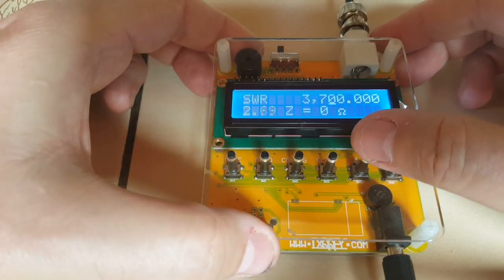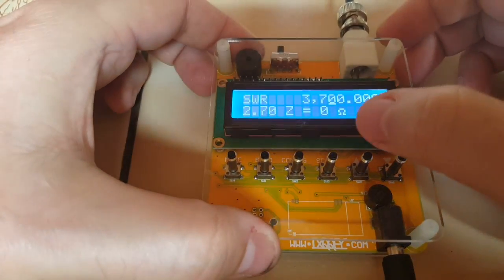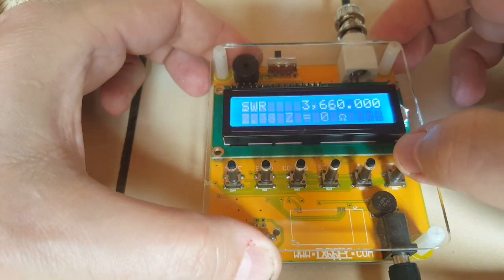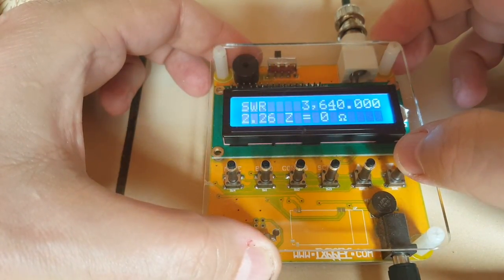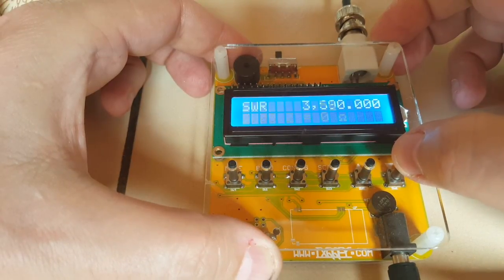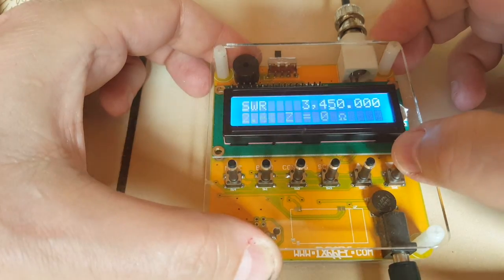3.7 — that's a bit high for the CW portion of the band. 2.26, 2.20. Yeah, that's a bit high. But I think it does work.